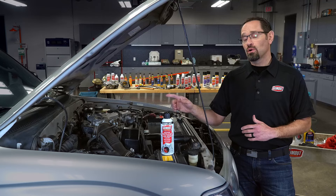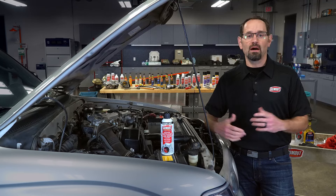We recommend you clean, or at least inspect your throttle body, once a year or about every 12,000 miles.